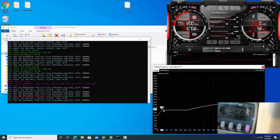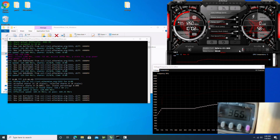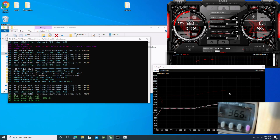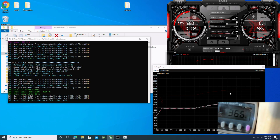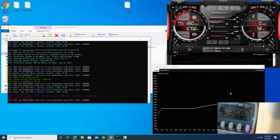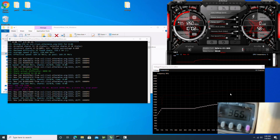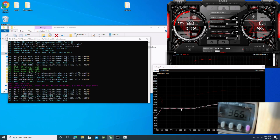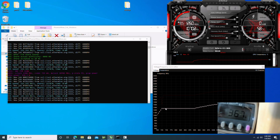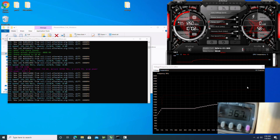It looks like we topped out at 122 megahash — not bad. We're at 365 to 367 watts at the wall.